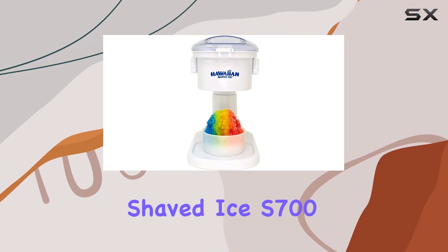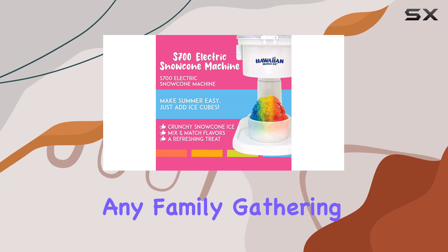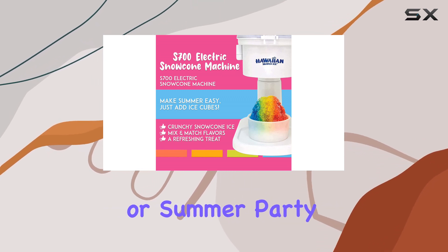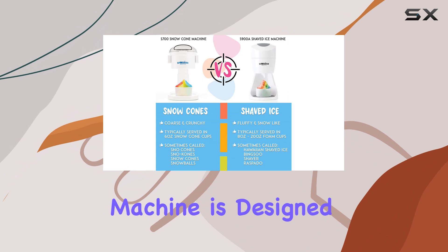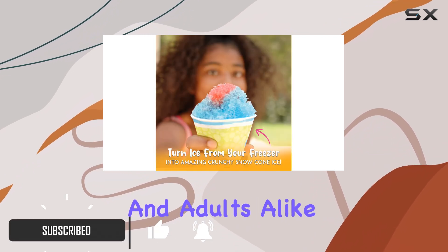The Hawaiian Shaved Ice S700 Electric Snow Cone Machine is a delightful addition to any family gathering or summer party. This kit-approved machine is designed with ease of use in mind, making it fun for both children and adults alike.